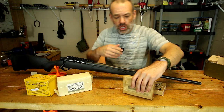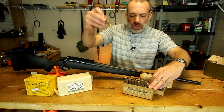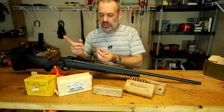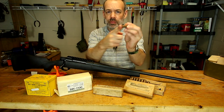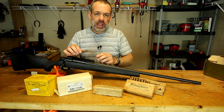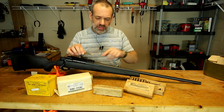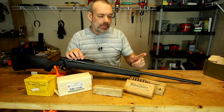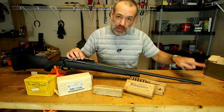A squib load is when you chamber your ammunition, put it in there, pull the trigger, it fires the primer, and it has enough power to shoot the bullet out of the cartridge into the barrel, but not enough power for it to exit the barrel.